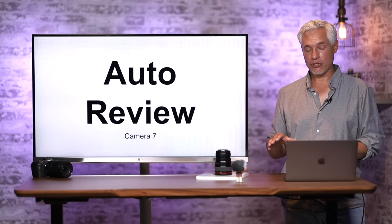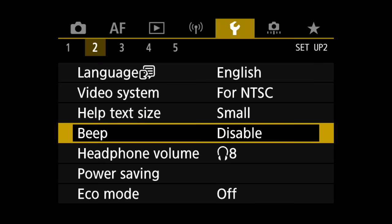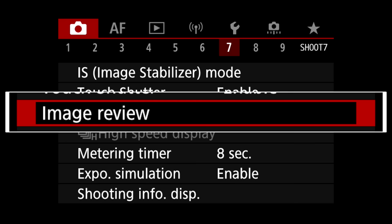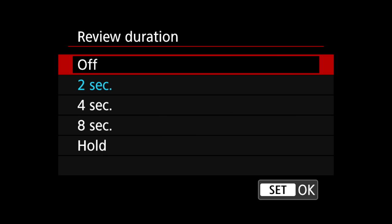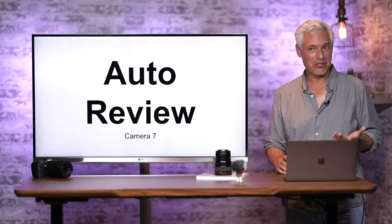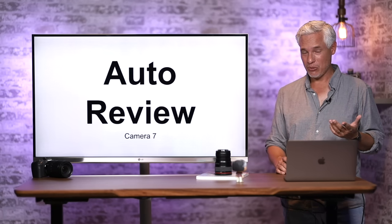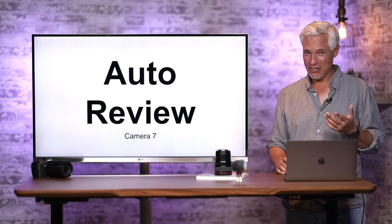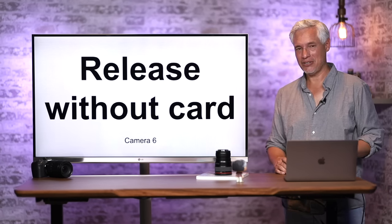If you want pictures to automatically review, or don't want auto review at all: go to Camera page 7, select Image Review, and change the review duration. I set it to Off — I don't want it automatically showing pictures. If I want to see a picture, I'll hit the Play button. Otherwise I don't want to be taken out of the moment, because you can miss a shot while reviewing your last picture. Some people want to review pictures in the viewfinder — normally it only shows on the back screen, but you can enable that if you prefer.